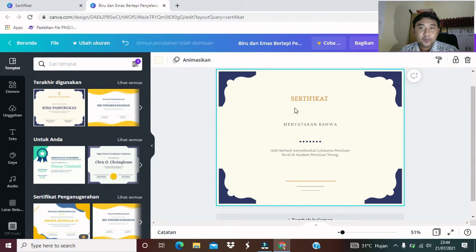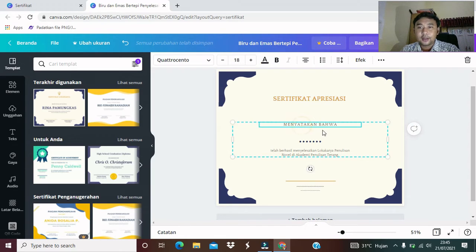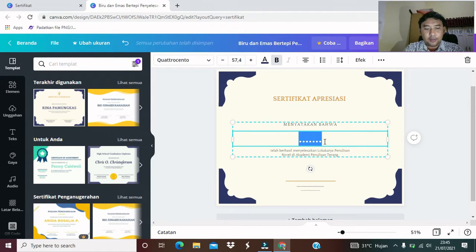Kita langsung mencari saja, kita mau membuat sertifikat apa. Misalkan kita ambil contoh, kita membuat sertifikat apresiasi. Akan kita buat sertifikat apresiasi. Ini sudah ada konsepnya, kita tinggal masukkan teksnya saja. Menyatakan bahwa, kita ambil contoh nama, Sima Fauzi.